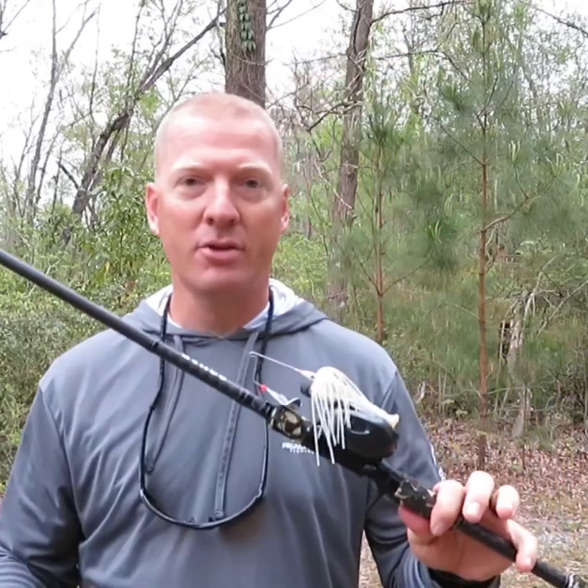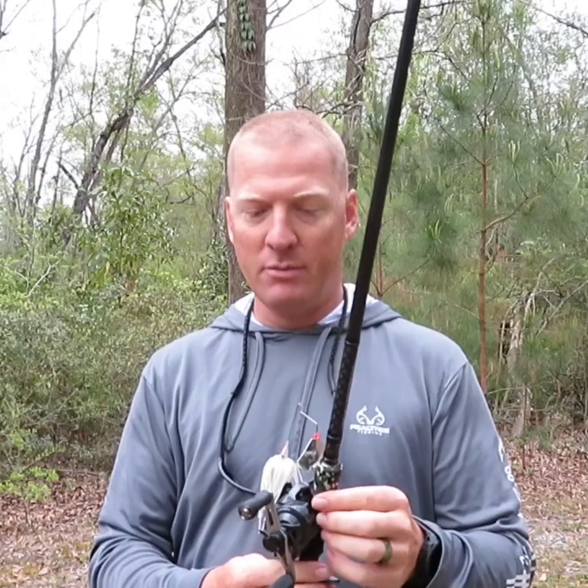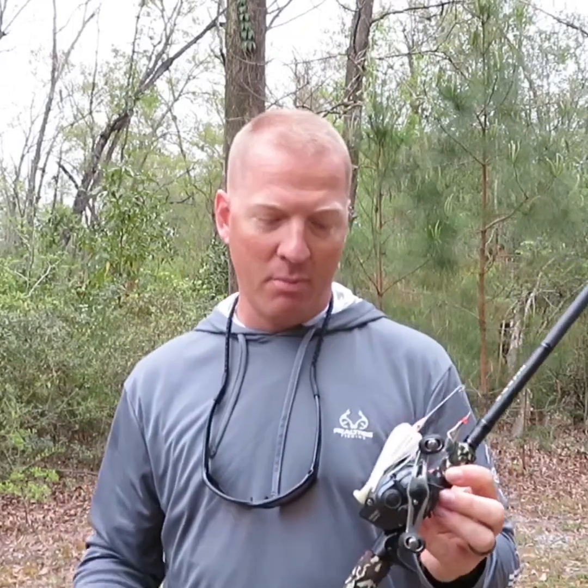This 7'1" medium topwater rod is spooled with 30 pound braid. I'm throwing a buzz bait right now, but it's great for poppers, walking baits, some of the smaller size Whopper Ploppers, or the Savage Gear Smash Tail. I was throwing this buzz bait yesterday and got two on it.